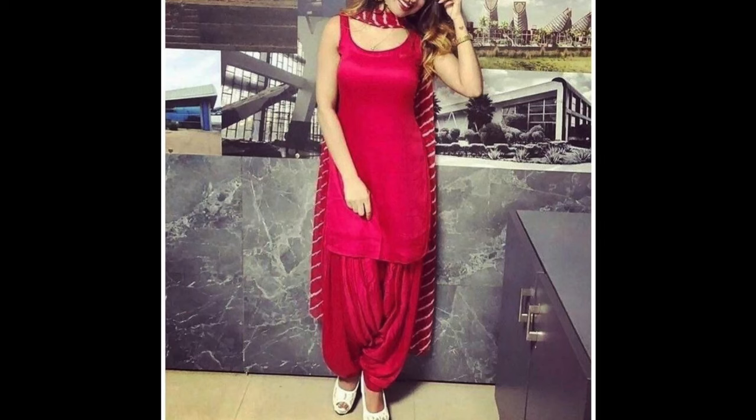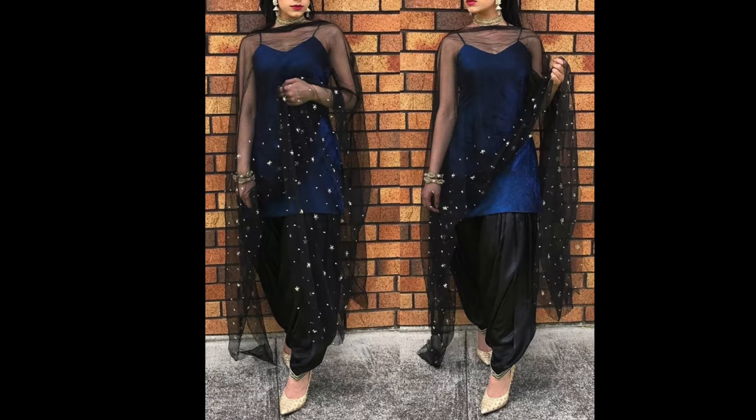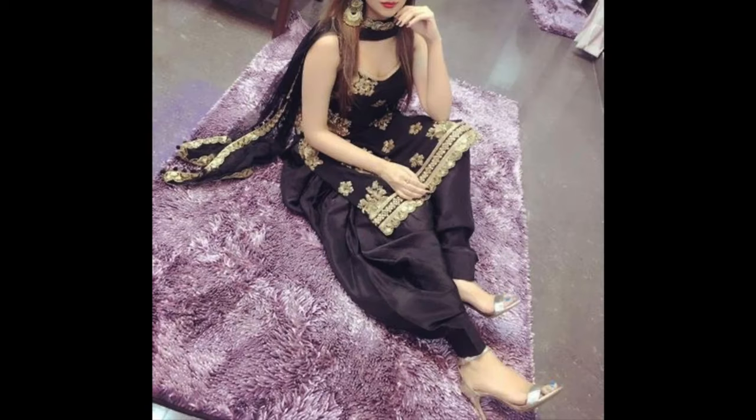Hey guys, I am Preeti and welcome back to my channel. In this video, I am sharing with you sleeveless suit designs. Some of us find sleeveless suits very comfortable.